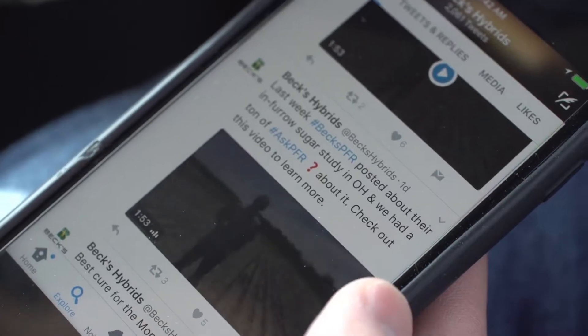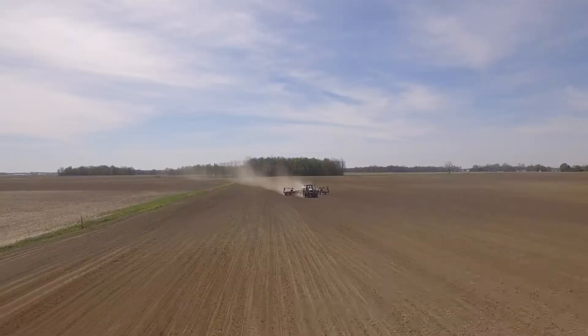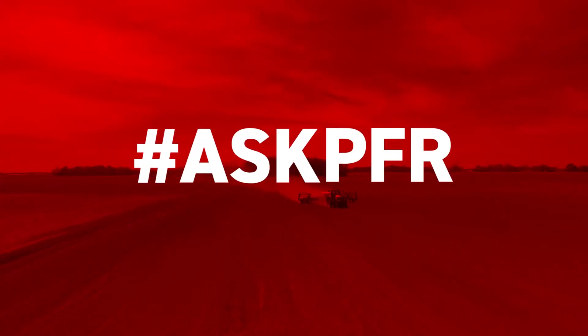Bex Practical Farm Research is here to help you turn your products and practices into profit. You've got questions, we've got answers. This is Ask PFR.